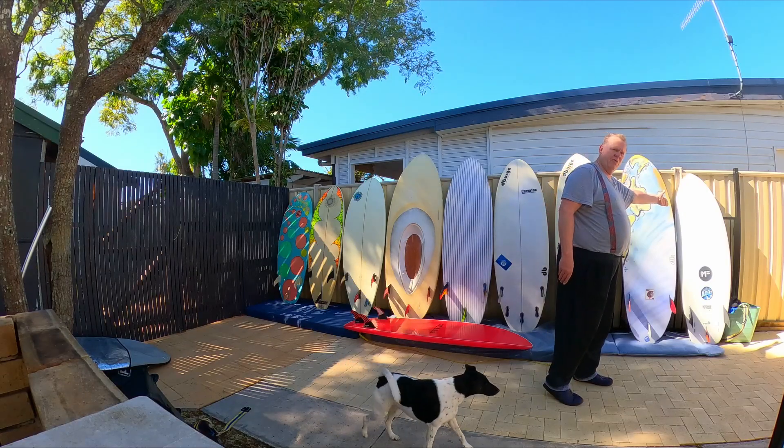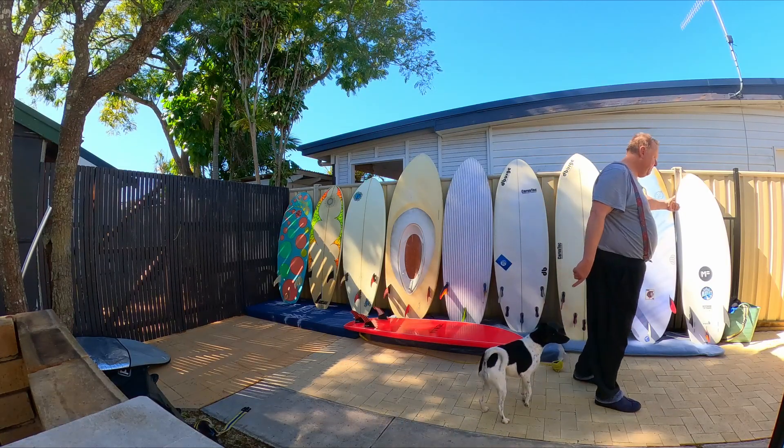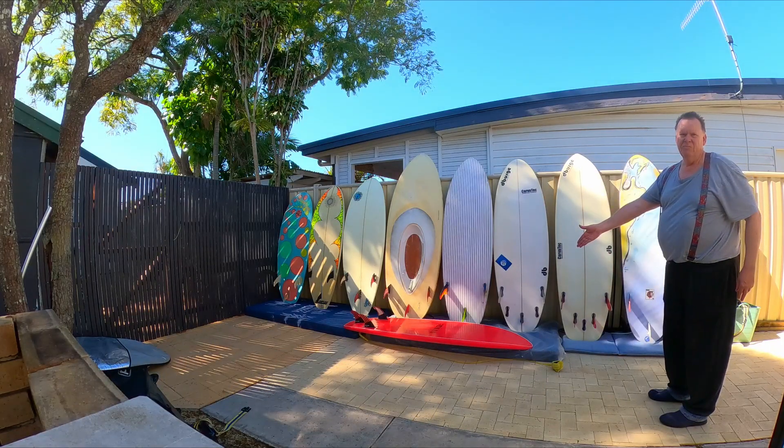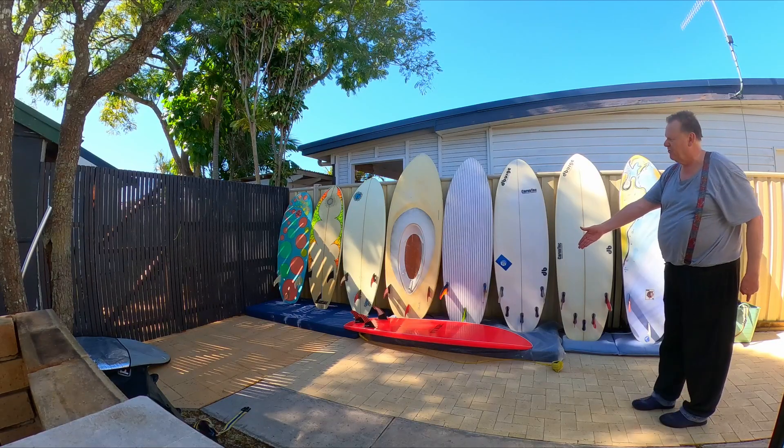And then a soft board for very small waves, and a rubbish board for bouncing on rocks — that's all it's good for.